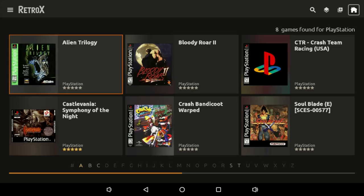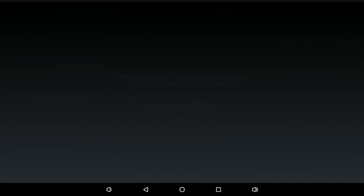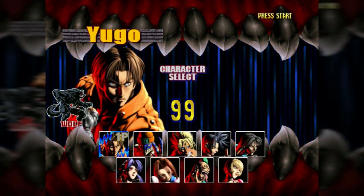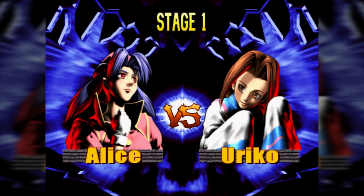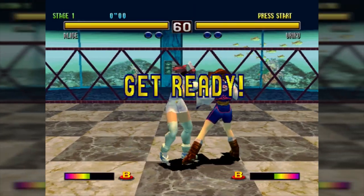I'll go with PlayStation first to show you a bit of gameplay. First game: Bloody Roar 2. There's a background blur effect going on as you can see. You can turn this off — it might annoy some people. All of these games were pretty much made for 4:3 aspect ratios and we're dealing with 16:9 screens nowadays, so you'll have black bars on the side if you don't enable this effect.